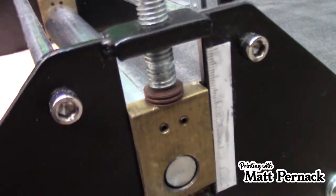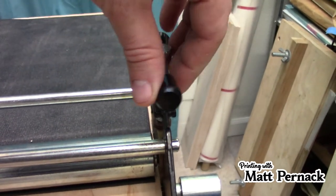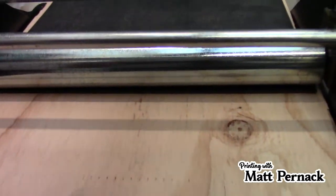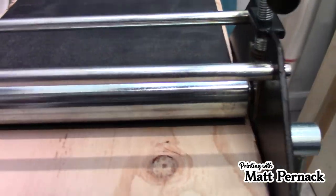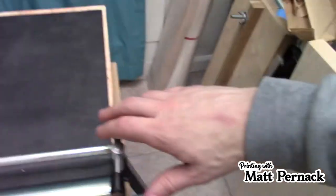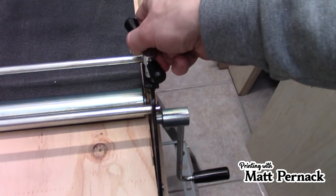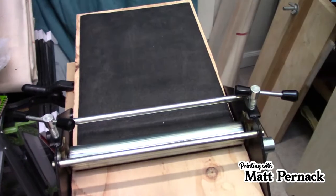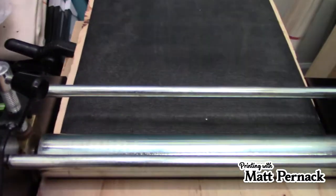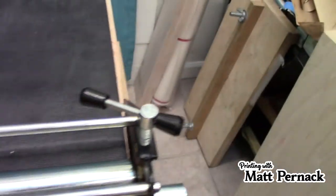The other thing is the screw right here is very coarse threaded. That means one turn of this knob — this adjuster — moves the roller a lot, which is not something I like. It means it's very difficult to do minute adjustments. When you have to do a minute adjustment, instead of doing a whole quarter or half turn, you're doing tiny little turns to get it. Sometimes you hit it and it starts to move more than you intended.